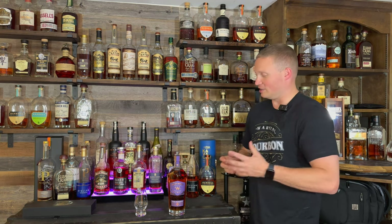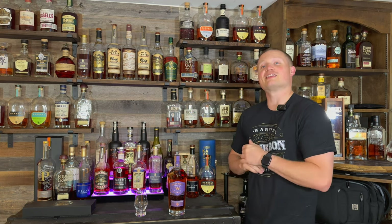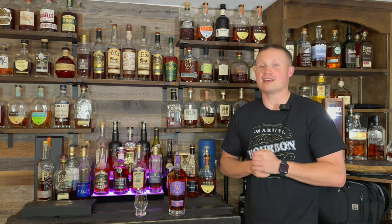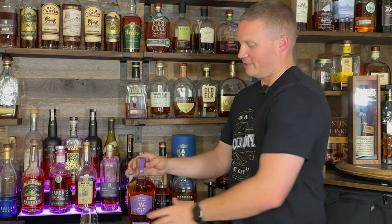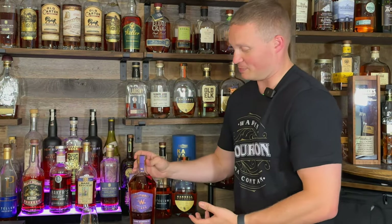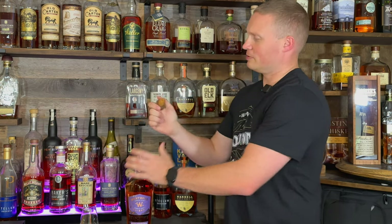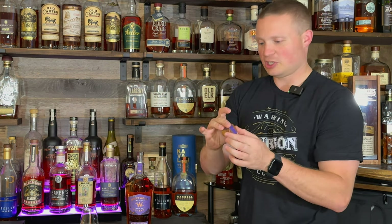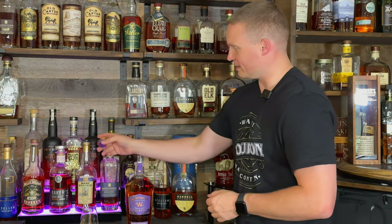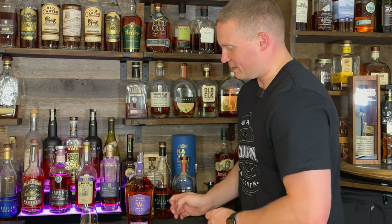Just bought this today — haven't even completely popped it yet, only took the little plastic wrapper off. So we're gonna go ahead and pop it, get the nosing out of the bottle, taste it, and then rank it on the tier system. I love this bottle — it looks awesome, really cool one to have on your shelf. Nice big hefty cork topper, which I appreciate.